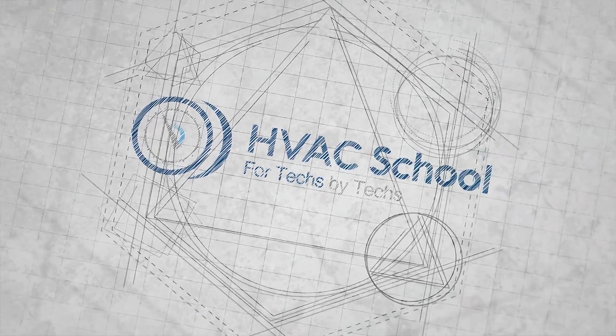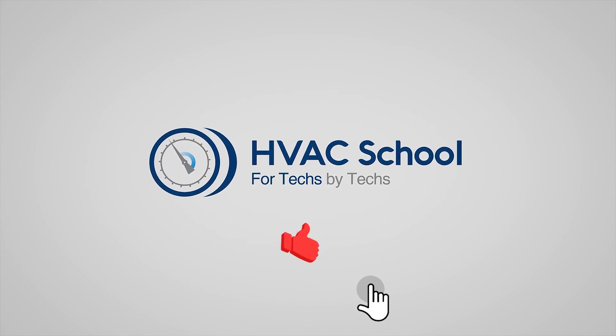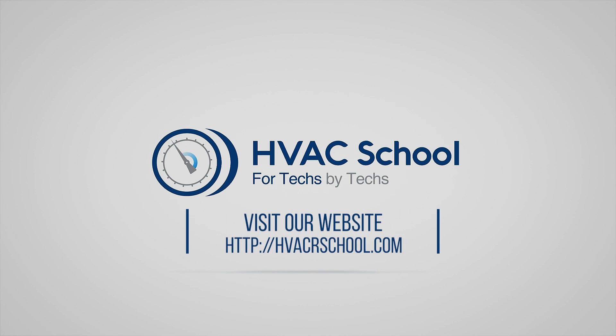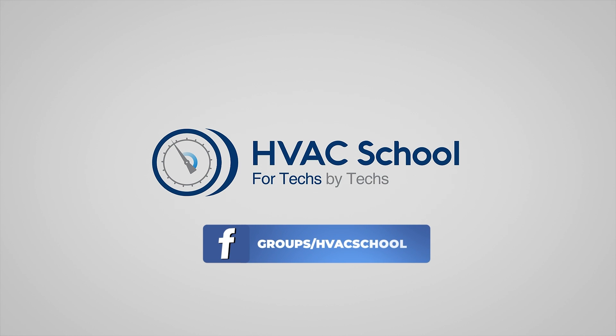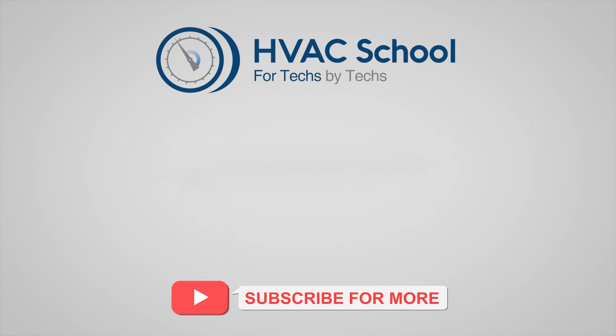Thanks for watching. If you're willing, give this video a thumbs up and drop us a comment. Don't forget to hit that bell icon to stay updated with all of our future videos. And as a quick reminder, HVAC School isn't just a YouTube channel — dive deeper with us at hvacrschool.com. Tune into the HVAC School podcast available on all your favorite podcast apps, and join our thriving Facebook group. Don't miss out on our free mobile applications available for both iPhone and Android. We're all about community — for techs, by techs.